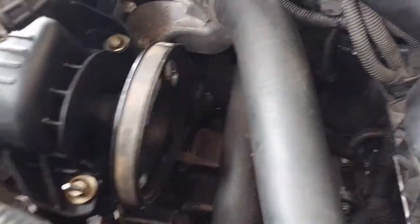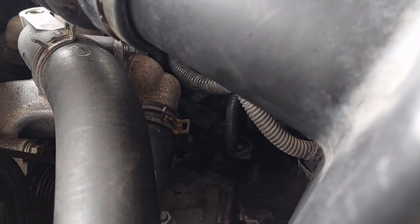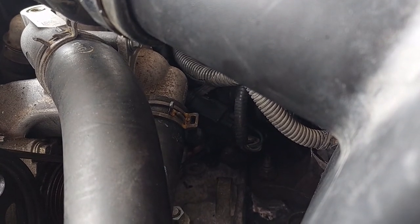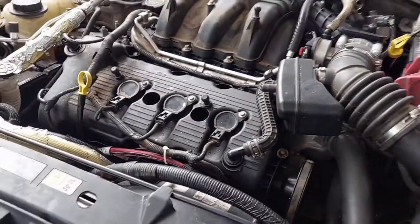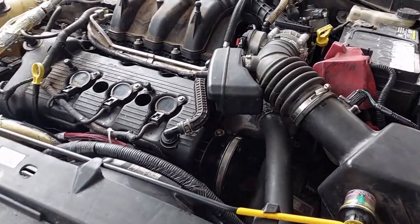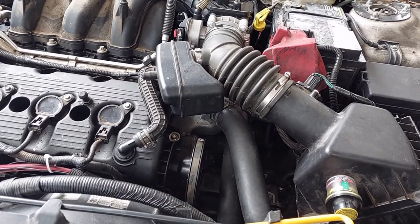Our target is right there — that water neck that the lower hose is attached to. There's a pair of 8mm bolts, it comes out, and the thermostat sits right there. This engine sat on a shelf for quite some time, best that we can tell, before we swapped it in. So I'm thinking the thermostat went bad during that time — they tend to do that when they're not sitting in coolant.